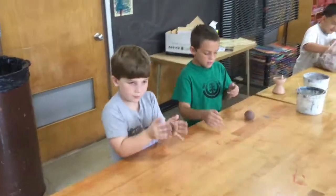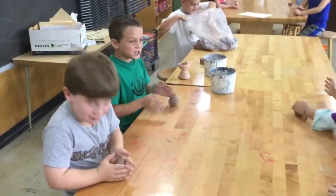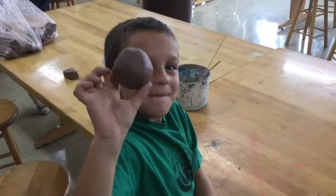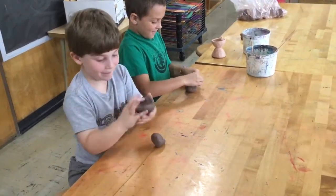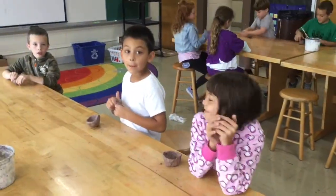First we rolled our clay into balls, poked our hands in the clay, and pinched them. What do you have to do now? I have to pinch it. We kept pinching until we get two pots.